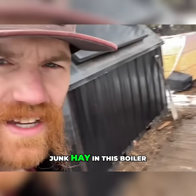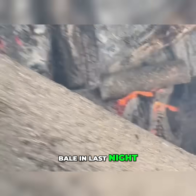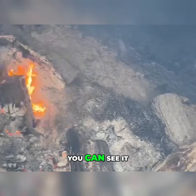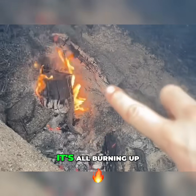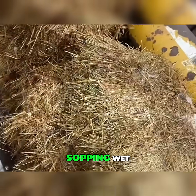Heating my house for free off of junk hay in this boiler. I threw one bale in last night just to see how it would do. You can see it right here — it's all burning up. This has got a blower, so it should be able to burn this stuff even though it's sopping wet.